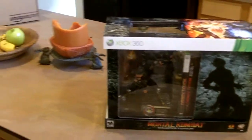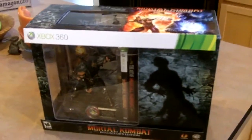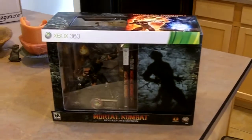What's up guys? I just got Mortal Kombat, the collector's edition, in the mail. I got it from Amazon.com. It was supposed to get here Friday, and it is Thursday, so I am way stoked.